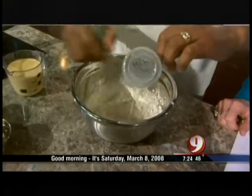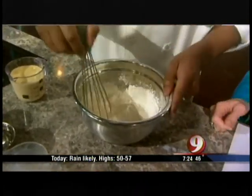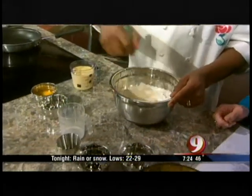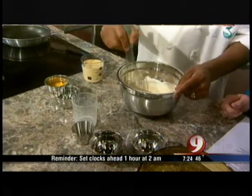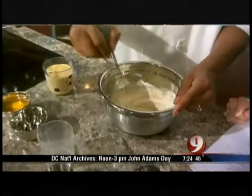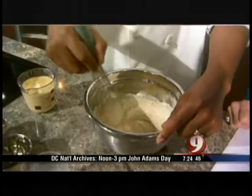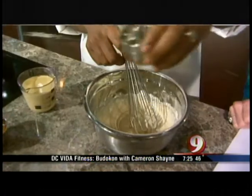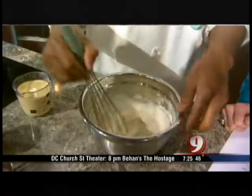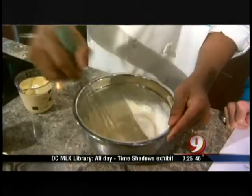With pancakes, you don't stir them as much. But with crepe mix, you definitely want to stir them, just due to the fact that you want to make sure there are no lumps inside. Lumps are not good for crepes. You can use an electric mixer if you want to, but I just prefer to use a whisk. You see there are still some lumps — that's what the water is for, which you don't add to your pancake mix. Keep on mixing and get all those lumps out.